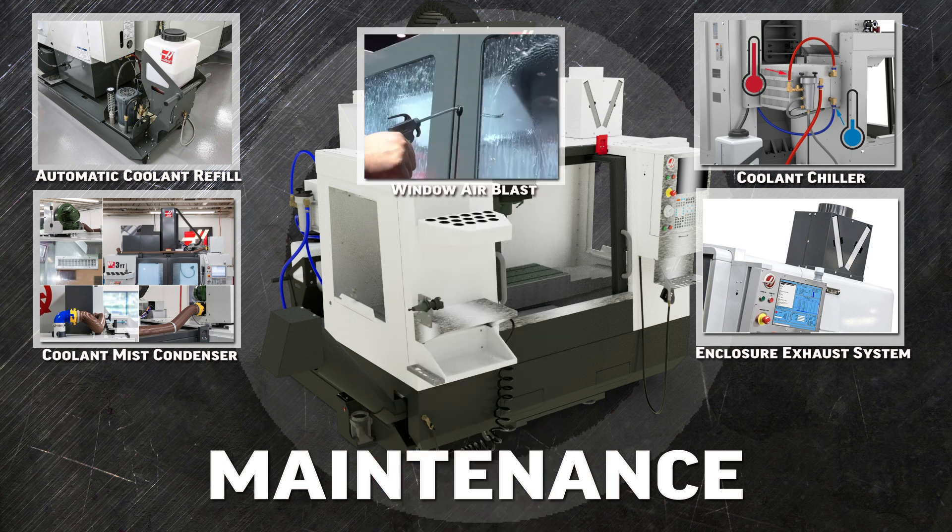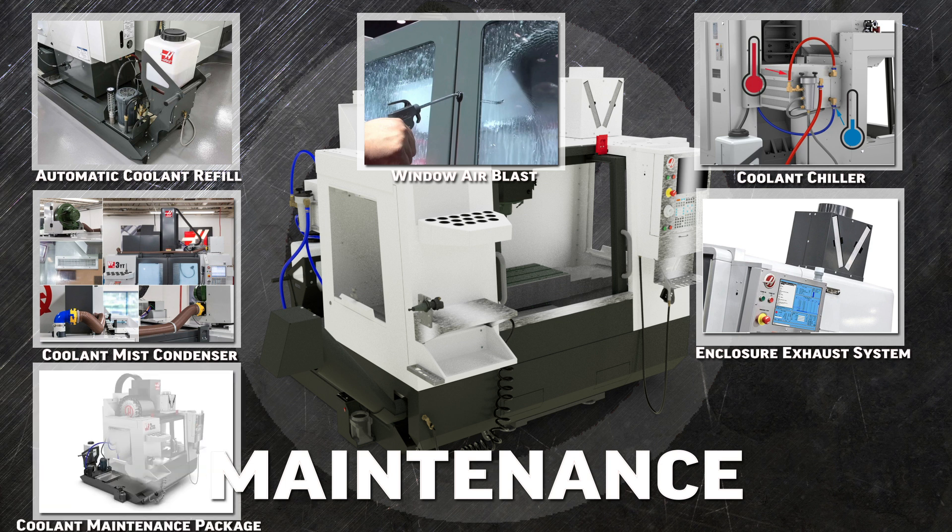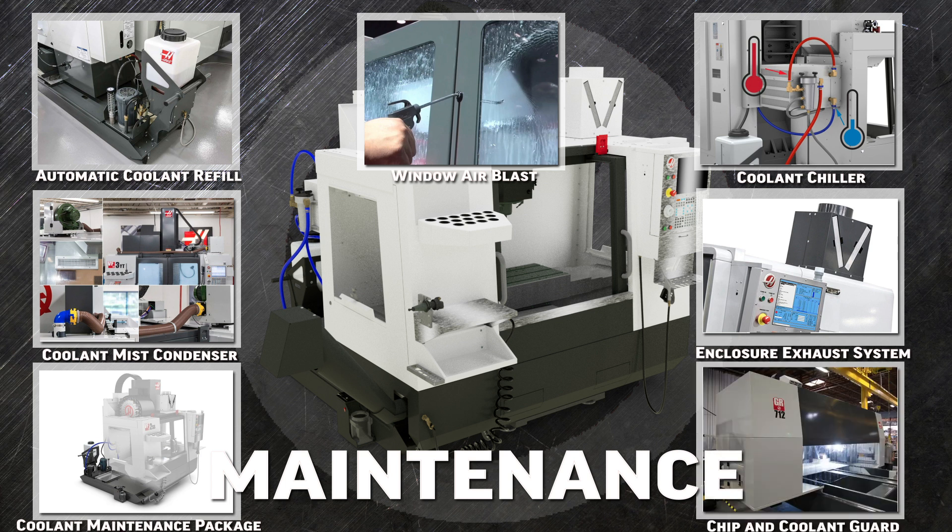Atomized coolant can be returned to the tank with the coolant mist condenser and enclosure exhaust systems. We also make the window air blast system to clear coolant and chips off the window so that you can see inside without opening the door. The coolant maintenance package is an affordable way to bundle our most popular coolant and maintenance options together. And you can add a traveling coolant guard system for the gantry mills to keep the work area clean and reduce maintenance costs.